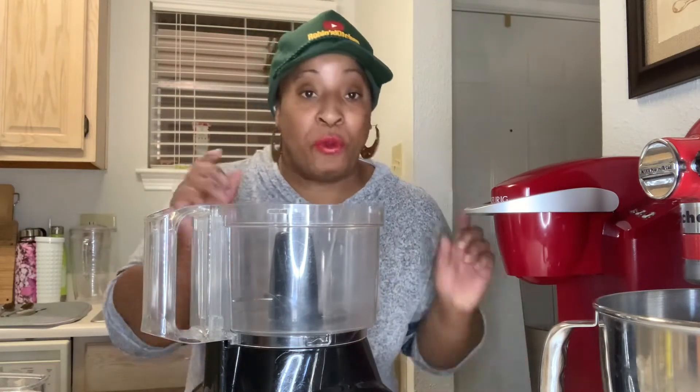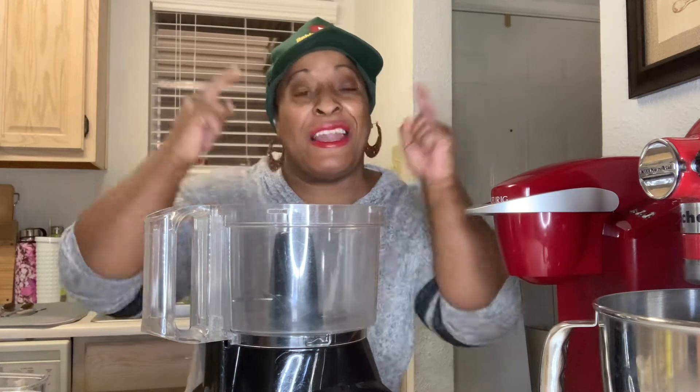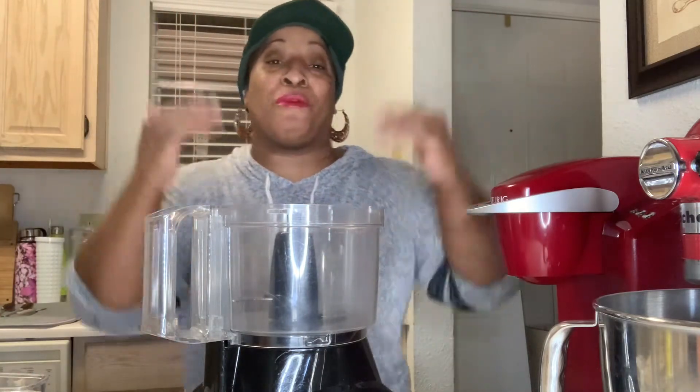I went to the dentist this morning and got two wisdom teeth pulled. But I'm pushing through because I wanted to make this content for y'all and I love y'all so much. And today is my birthday — I am 42 years young — so this is the best way to celebrate.